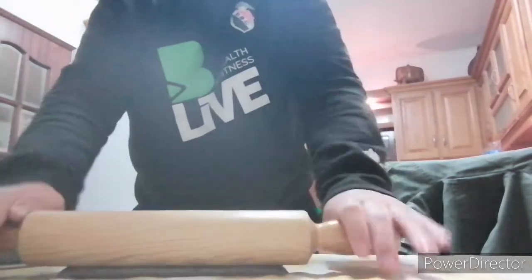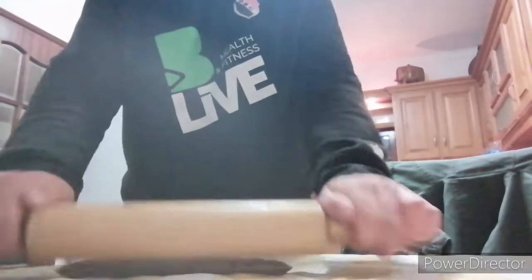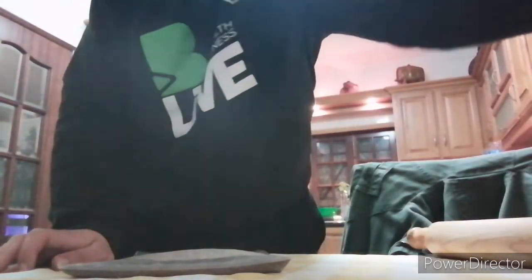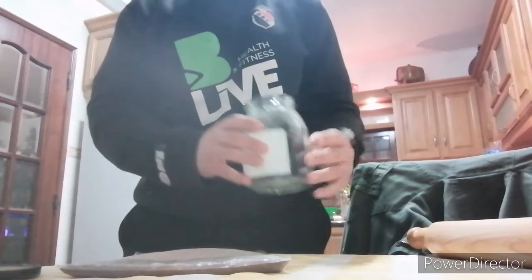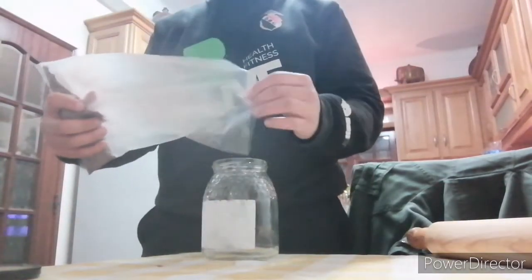It's been a minute, and done. Hit the jar, open it, and then put this back into the jar.